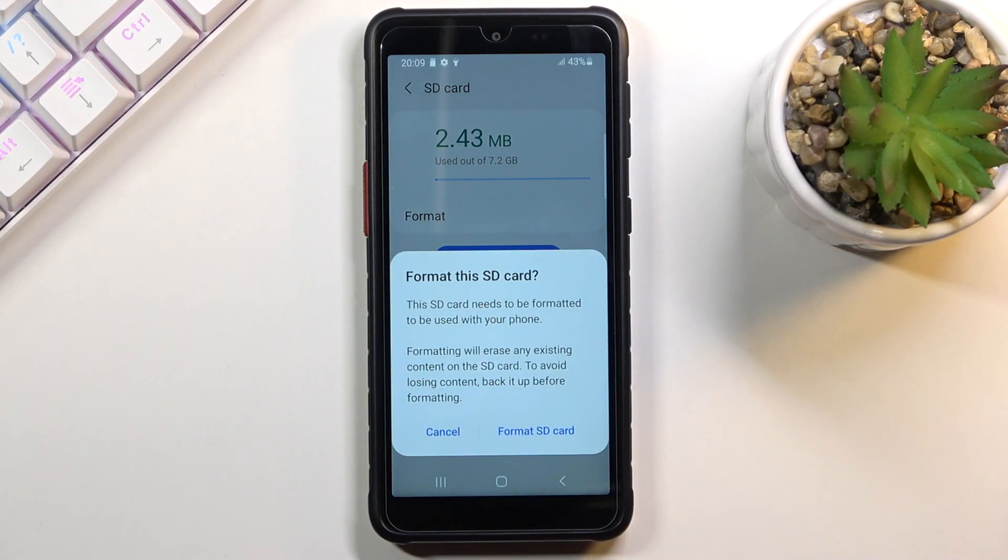Tap on it and it will give you a message that performing this will remove anything from that SD card. So if there is anything on that card that you would like to keep, do back it up beforehand, otherwise you will lose it permanently.